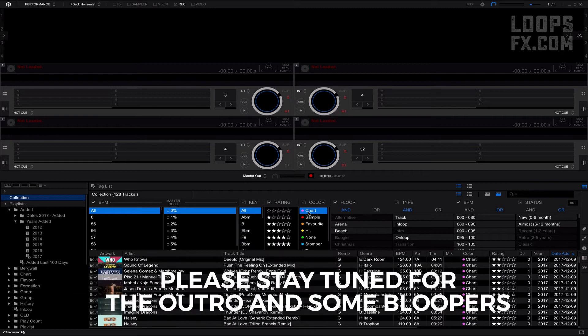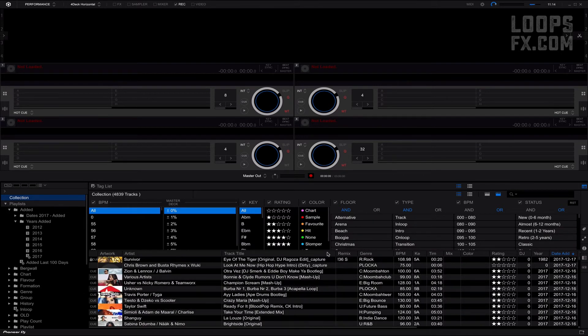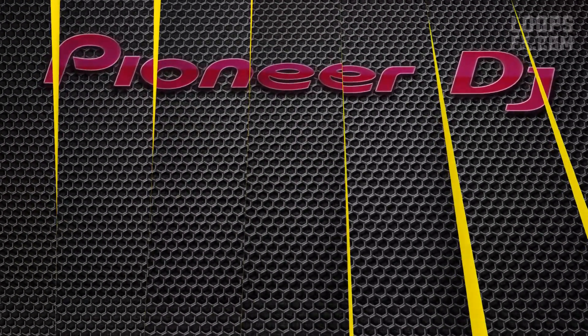I'm very glad about this fix. A small thing perhaps, but when I gig I like everything to run smooth. A very special thank you to you, Pioneer DJ, for making my day.